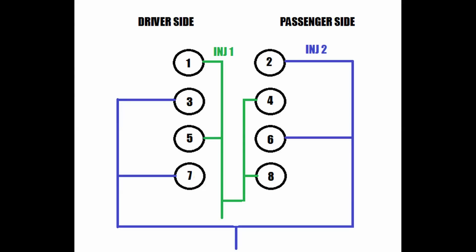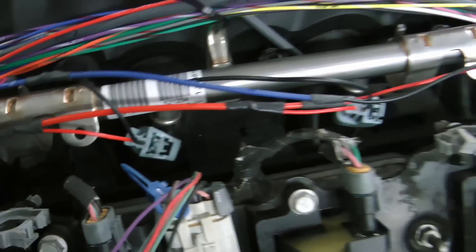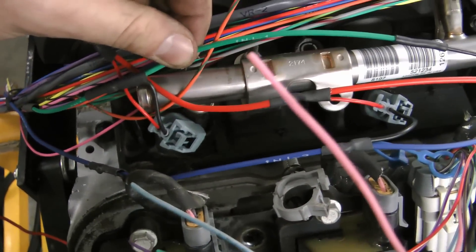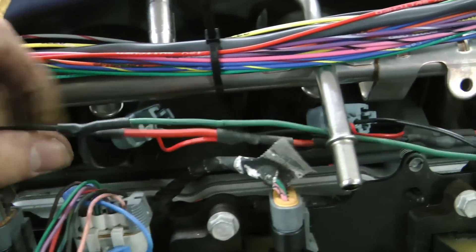The reason you've got two injectors on each side firing at the same time is that if you were to fire four on one side, the rail would lose a lot of pressure on that side and the pressure would fluctuate a lot more. So when you fire two on each side, it keeps the rail pressure more balanced. These are really easy to wire — just splice a single 12 volt power wire into all your red wires, organize the black wires so you have two injectors on each side, and that's it.